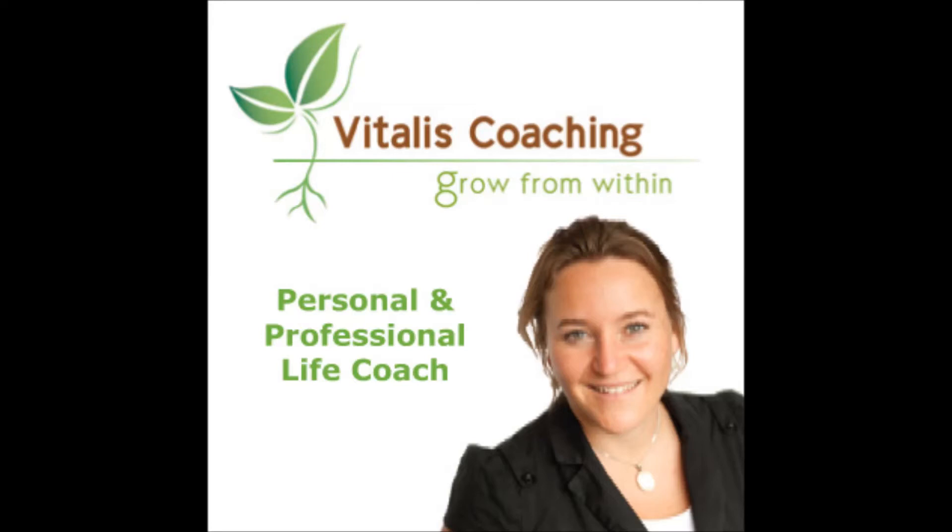Now bring your awareness to the top of your head. On the out-breath, breathing into that area, softening and relaxing. Bring your awareness to your skull and let go of any tension that you might be holding there.